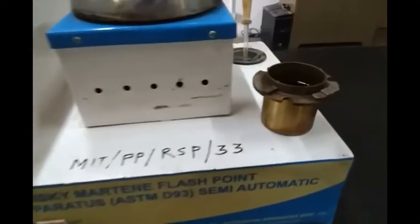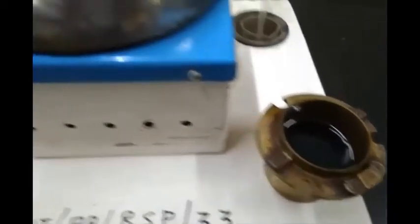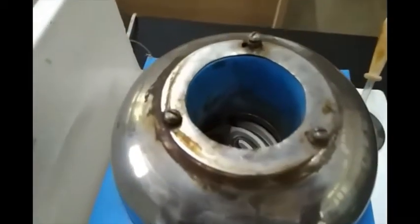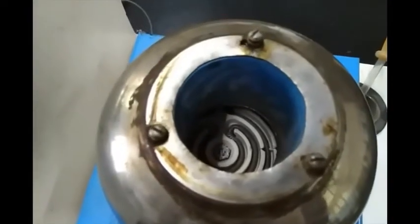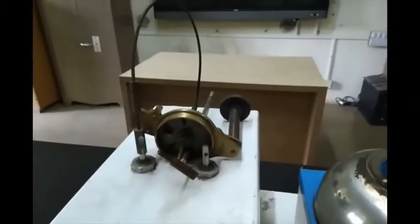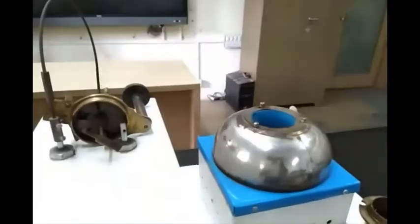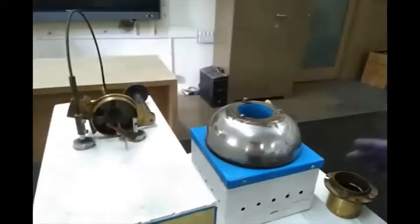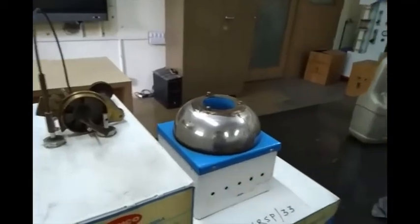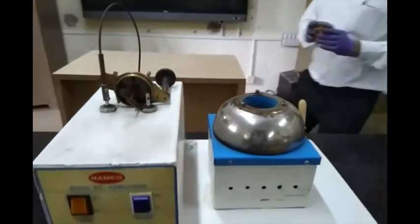Hello everyone. This is the Pensky-Martens Flashpoint Apparatus. It consists of an oil cup in which the oil is kept, a cup holder with a heater, a stirrer assembly with a thermocouple and a test lamp, and it also consists of a power regulator and temperature indicator.